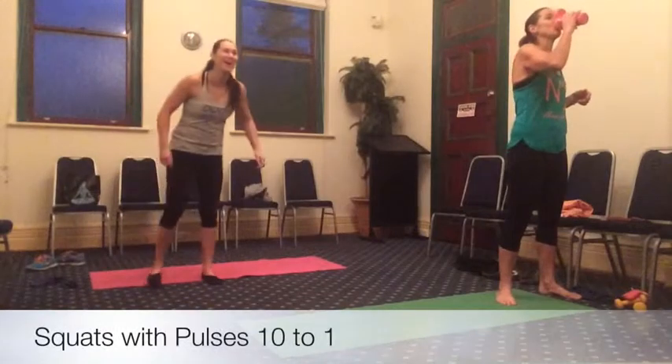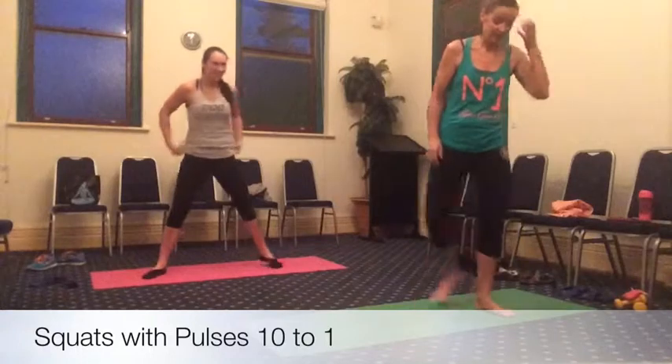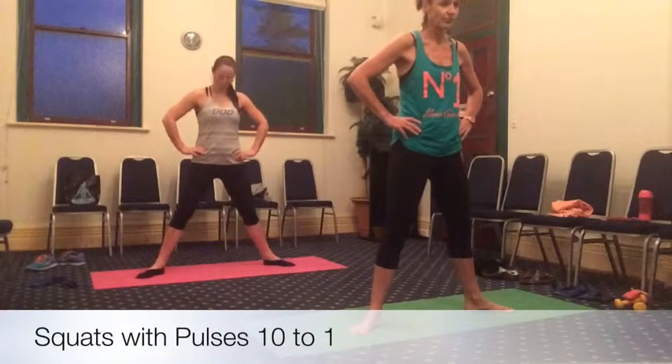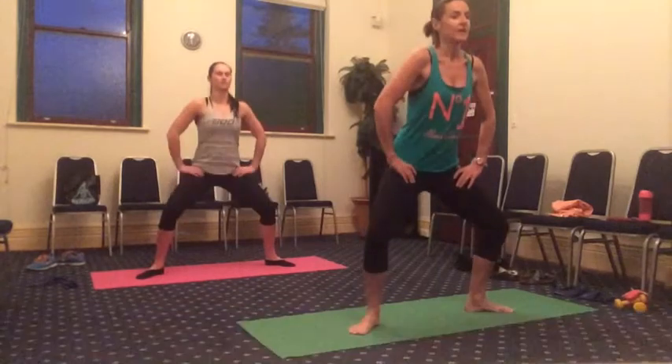Great effort, guys. Now we're going to go into some squats. We're going to do the same process — ten to one pulses. Step the feet out, we're going to go sumo squat. Toes out to the slight diagonal. Lower tummy into that spine. We're almost there. Let's go. Inhale — now bend and hold for 10.